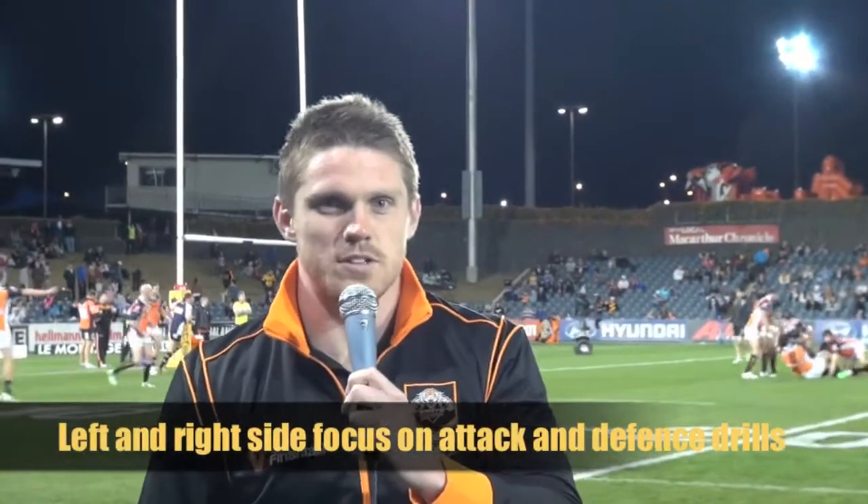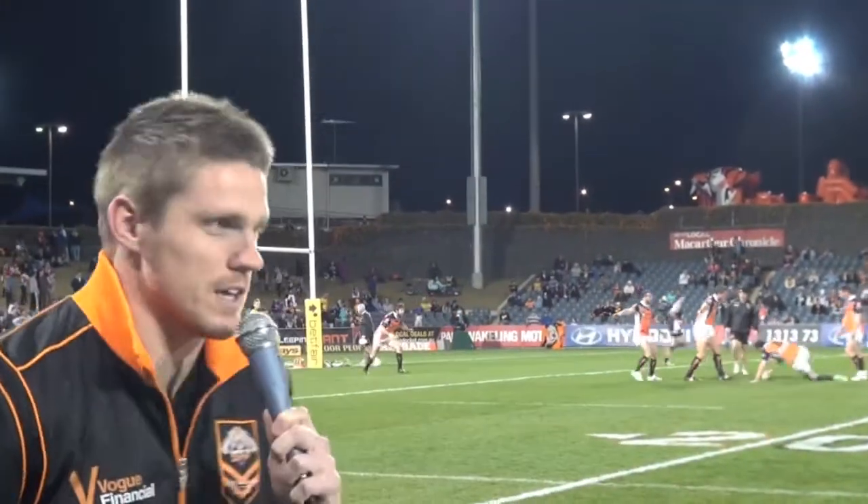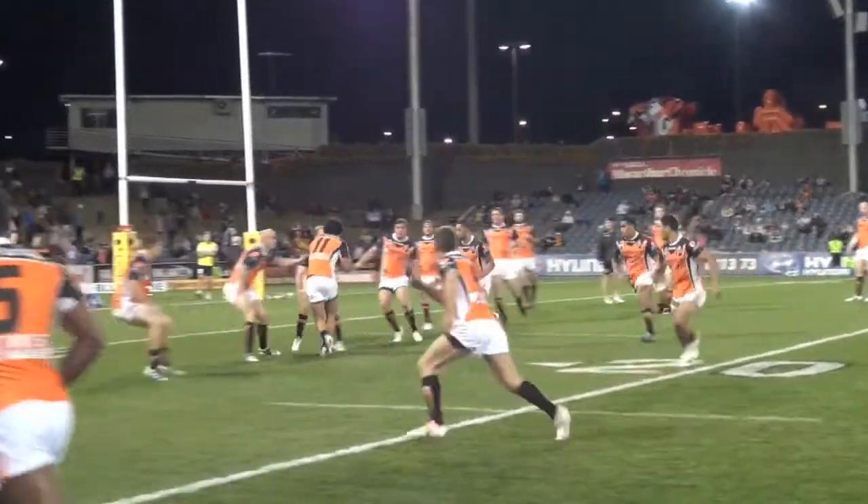Alright guys, the next part of the warm up — the sides are still broken up into left and right. They're now doing some defensive and attacking drills. The left side is playing an attacking play and the right side is trying to defend it.